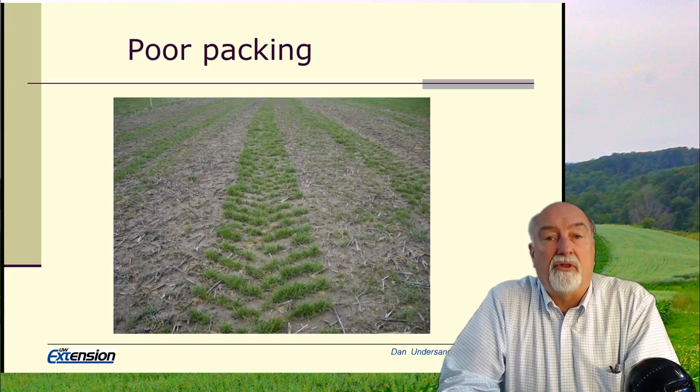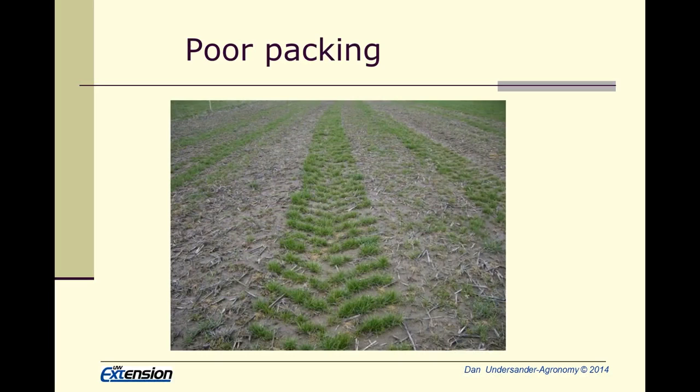Here's an example of a field where the soil was not packed. You can see that the grass came up fine where the wheel lugs of the tractors were, where there was a little additional packing of the soil, and we got absolutely no stand in between. The only difference being how loose or tight that soil was.